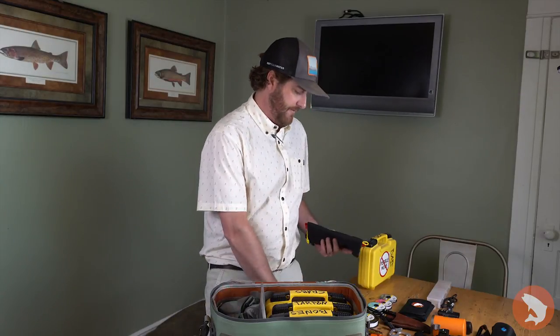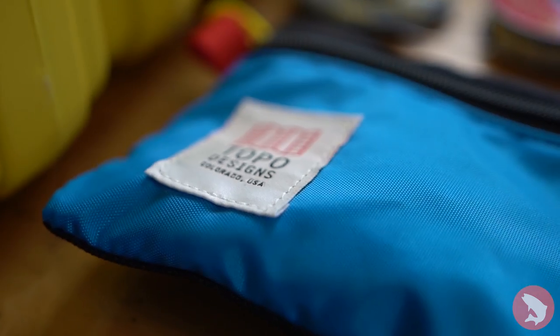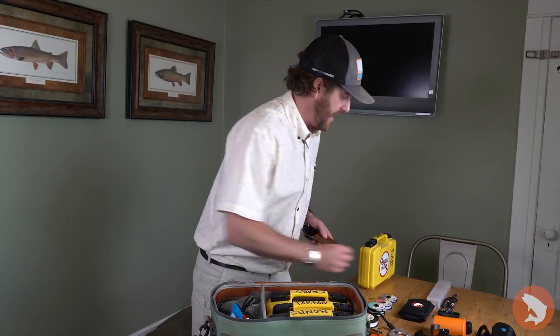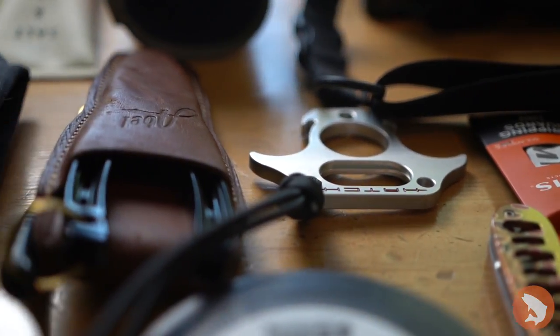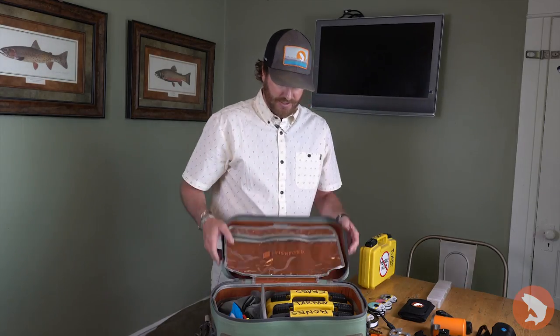I've also got a tool pouch with a variety of different little tools — a nice little topo design pack we sell here at Trouts, locally made in Denver, Colorado. It's just extra nippers and things like that, just in case. I'll slide that down on the side. Personal items, pliers, and my Able nippers are going to be on my person, but I'm just showing what would be going into the boat bag.